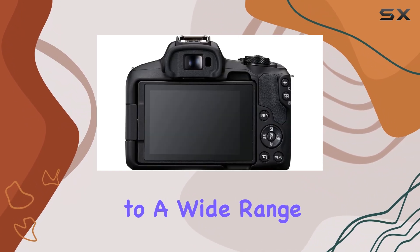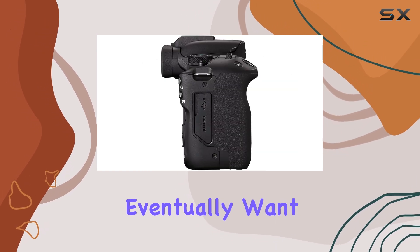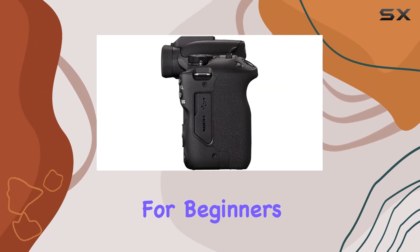This means you'll have access to a wide range of lenses and an easy upgrade path if you eventually want to move to a full-frame body.